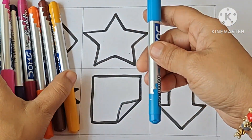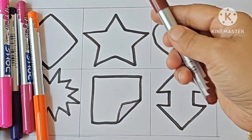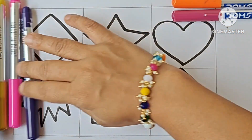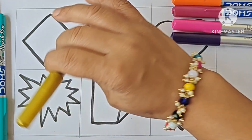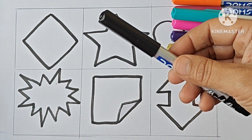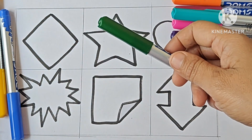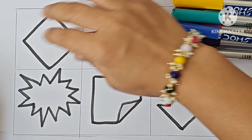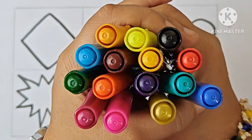This is sky blue color, mustard yellow, brown, orange, purple, violet, pink, golden, sea green, black color, fluorescent yellow, dark green, blue color, yellow, red color. Now we will color the shapes.